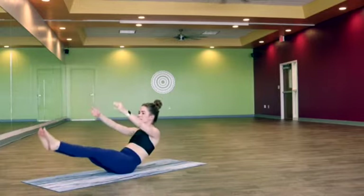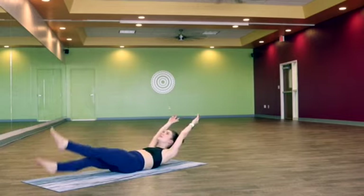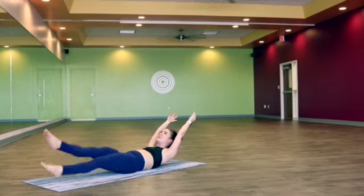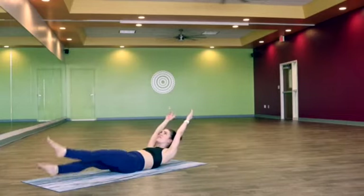Rise up. Slowly come back down — Ardhanavasana. Reach the arms overhead, take the gaze up, get it out of the neck. Let's just kick the feet for ten, nine, eight, seven, six, five, four, three, two, one.